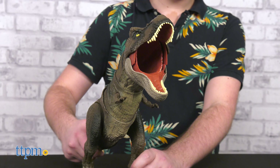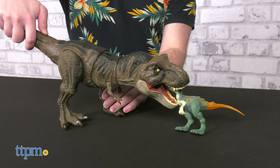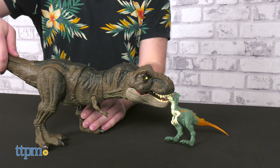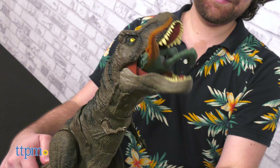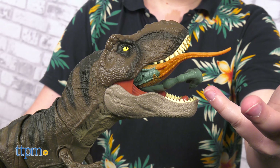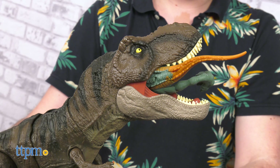Pull up on the tail to pose in a chomping position. If you have another Jurassic World Dominion dinosaur, sold separately, you can use them as food for the T-Rex. Poor dino. Press the button on the tail to activate the roaring sounds and jaw movement. There is a cavity just inside the throat to accommodate a small toy, making it seem like they've been eaten. Very scary.